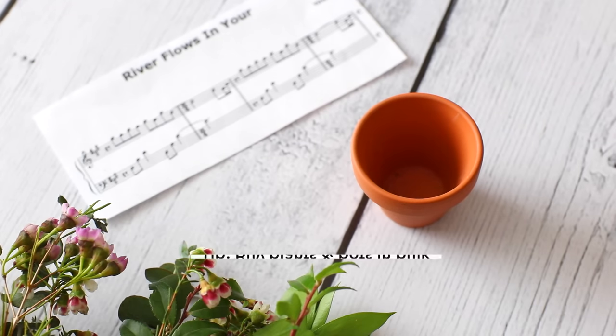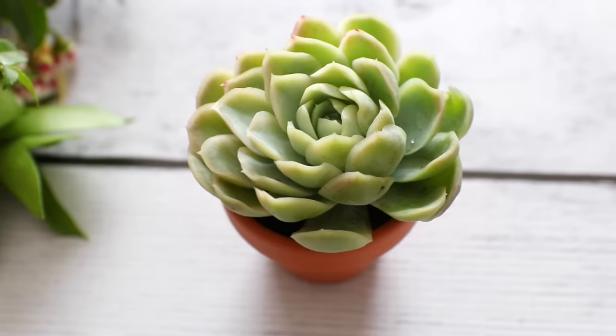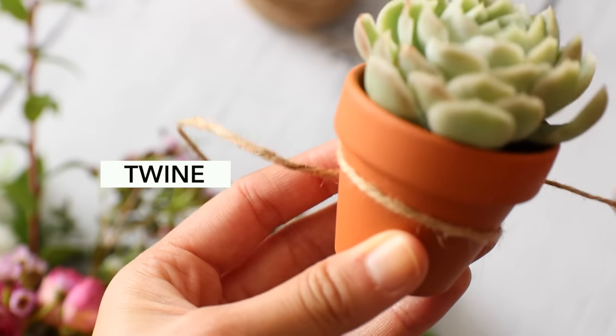Another popular gift idea is to give a plant that will grow with love. I personally love the look of succulents. You can find inexpensive succulents and small pots from Home Depot. I wrap my pot with twine to add a rustic effect.